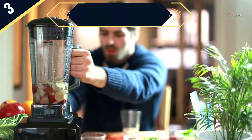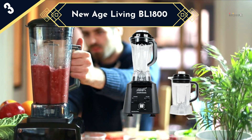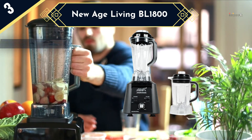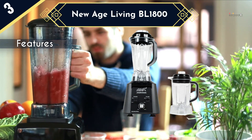If you are looking for a heavy-duty commercial blender, New Age Living's BL1800 is one of the best options to consider. The unit has a very powerful 3.5 horsepower motor, approximately 2610 watts, with a pure copper core that makes it super conductive and thus very efficient, resulting in a very fast spin that can go up to 35,000 rpm.